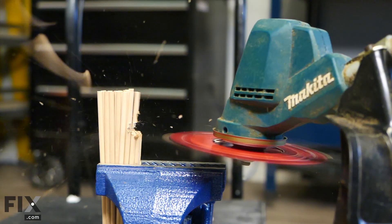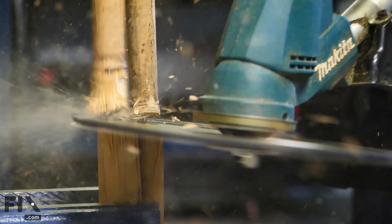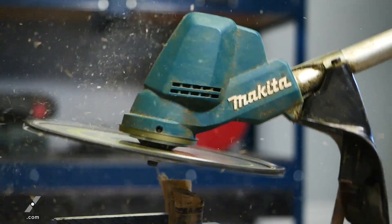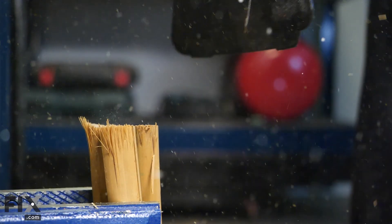Hope that the suggestions we showed you help you decide which cutter head is best for your situation — and hey, don't forget to subscribe.